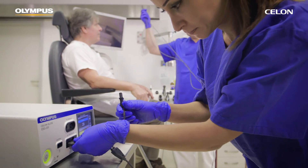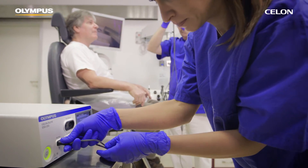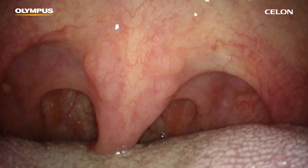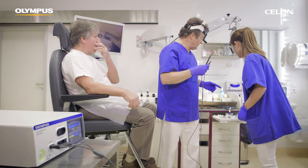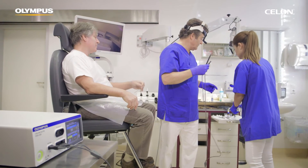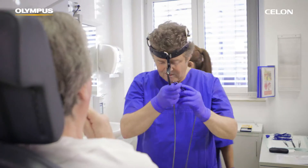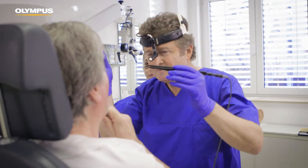Additionally, if you find pronounced webbing and significant hypertrophy of the uvula, this may indicate that a reduction of the uvula and the soft palate mucous membrane is necessary. If necessary, you can also perform radiofrequency-assisted uvula palatoplasty during the same treatment session with no additional risks.